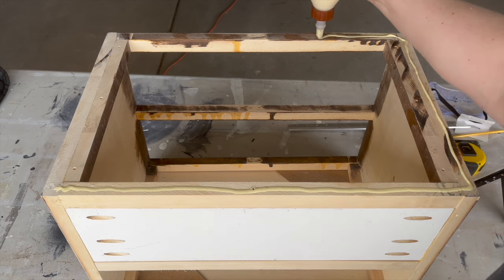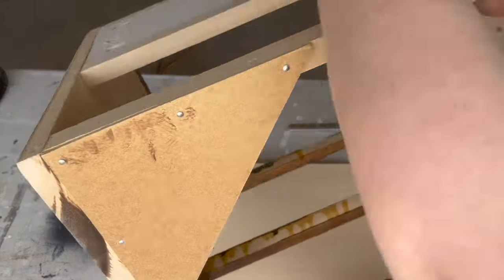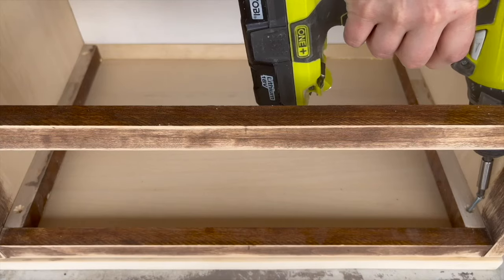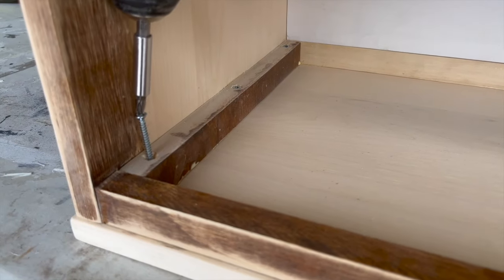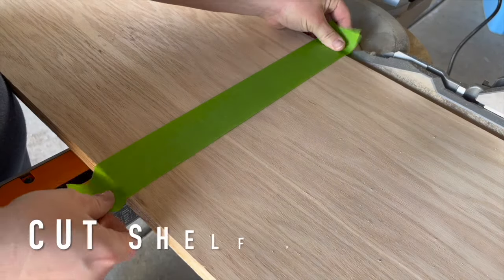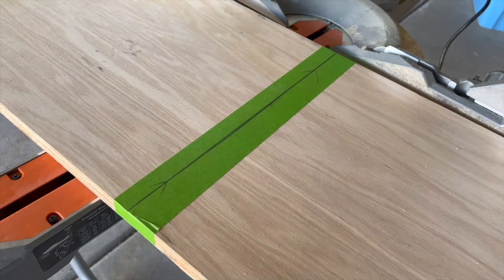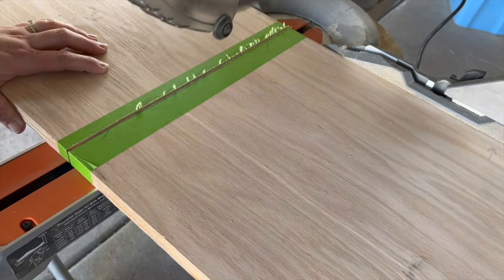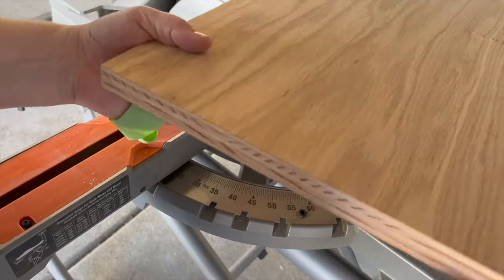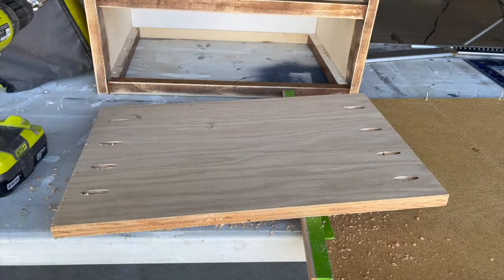We're using the same top the piece originally had, but trimming the decorative edges off for a more modern look. We applied wood glue around the top, placed the nightstand upside down onto the trimmed top piece, and drove screws through the cleats. Then we cut down a piece of scrap plywood for the shelf. Plywood chips easily when cutting, so we learned to place painter's tape where you make the cut to minimize chipping.